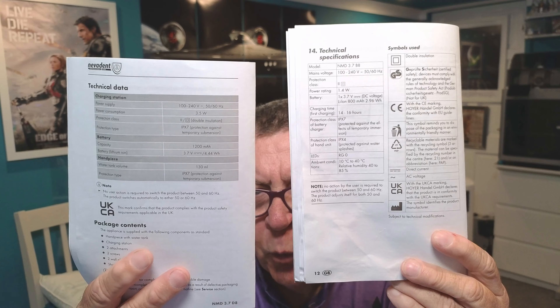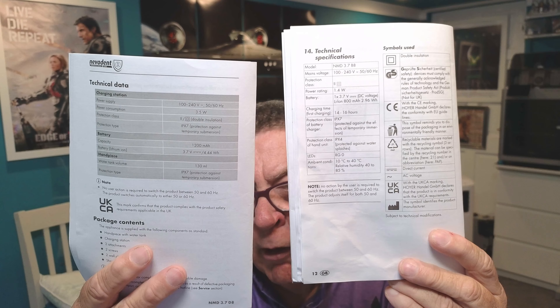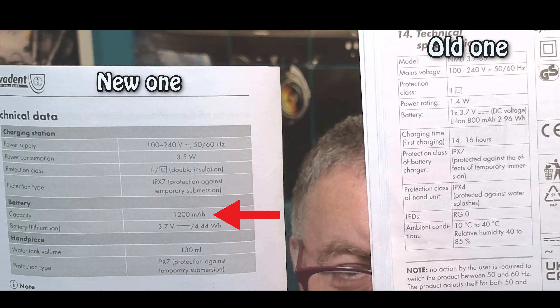Now the main differences from the instruction books: if you look at the new one on the left, it says 1200 milliamps — the battery is 1200mAh. The old one was only 800mAh. So the new one has got about a third more power than the old one, meaning it'll last longer between charges.